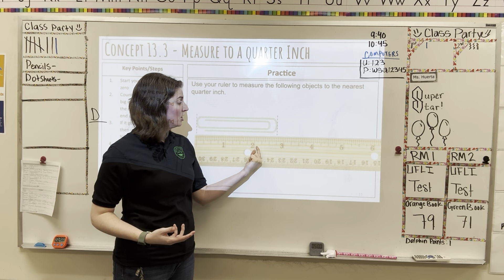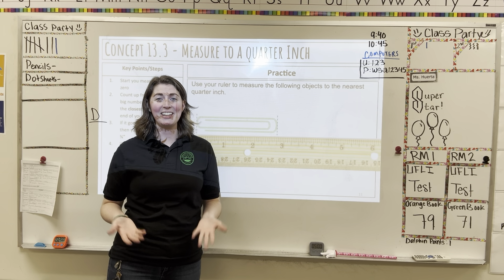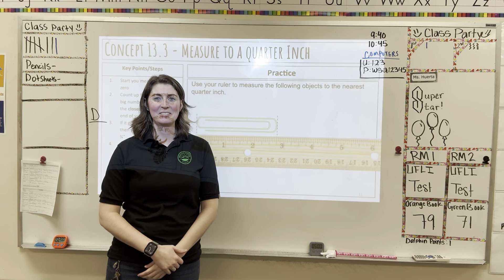Be very careful when you're counting your quarter marks. They are typically a little bit shorter than the whole-inch lines, so you should be able to see where those are. They can be a little tricky to see, so be very careful when you're measuring.